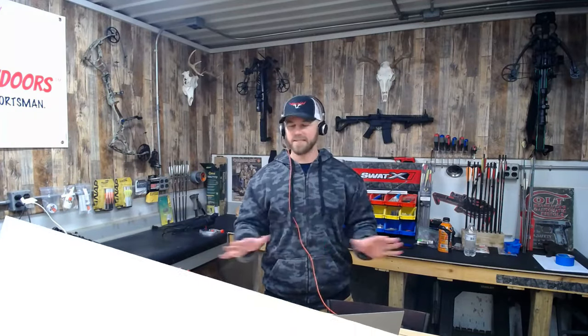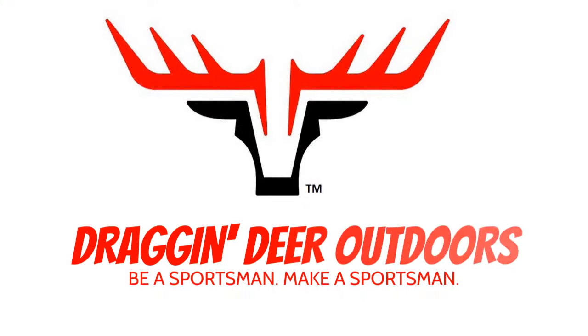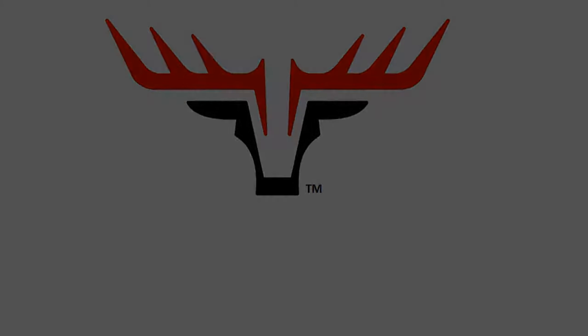Hey everybody, welcome back. I've been getting a lot of questions on crossbow aero tuning, so what I thought we would do today is go over the simplest, most basic, easiest possible aero tune you can do on a crossbow — walking through all the steps and showing you everything you need. Stay tuned.